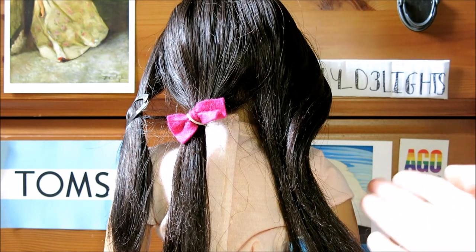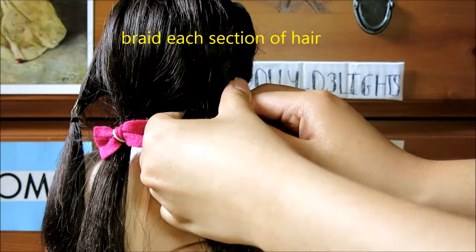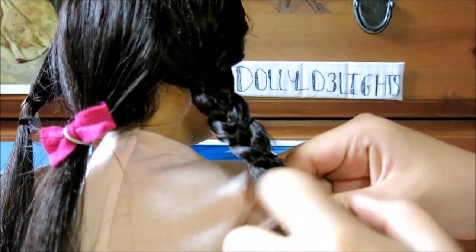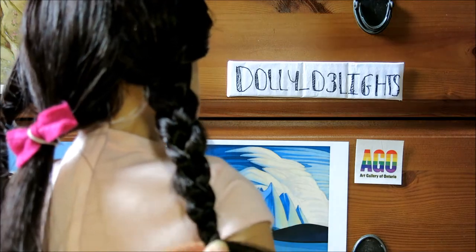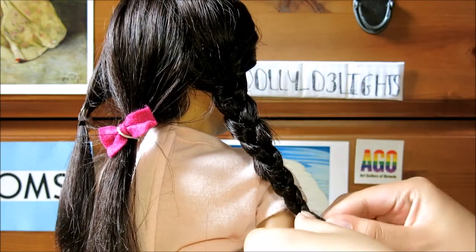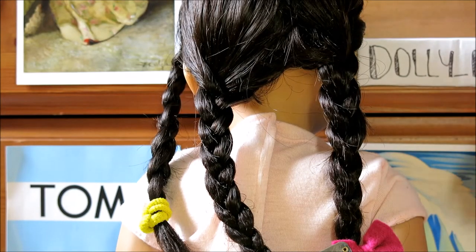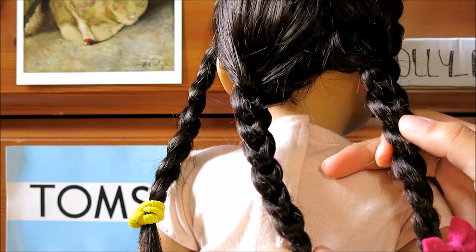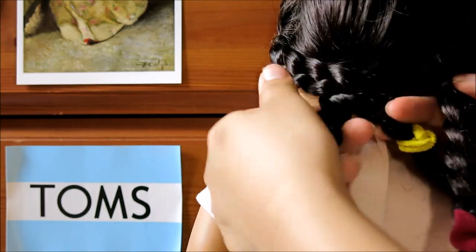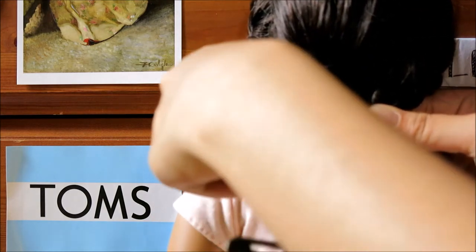For this next hairstyle, the first thing you're going to want to do is divide your doll's hair up into three sections. Once you reach the bottom, just secure it off with an elastic or a clip because we're going to be combining these braids at the end. I've finished each of my braids, and what I'm going to do while they're still together so I don't accidentally let the braid go is braid them together. I'm calling this hairstyle 'braided braids.' Some of the braids might be a little bit shorter than the others and that is fine — just try to work with it the best you can.